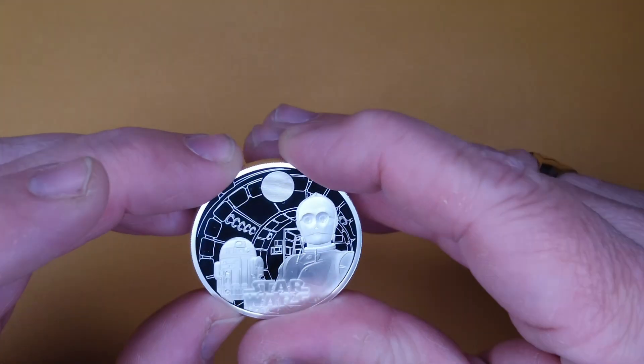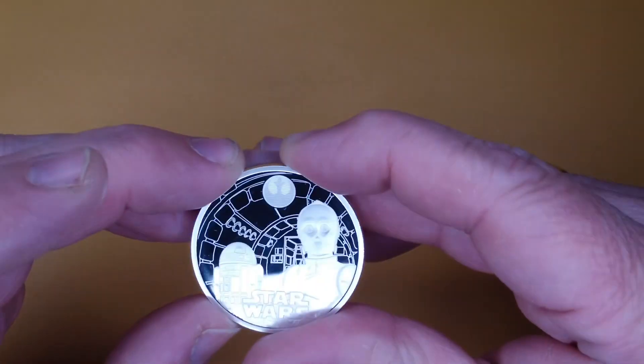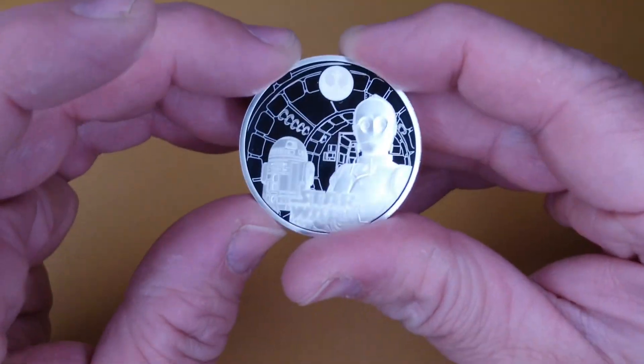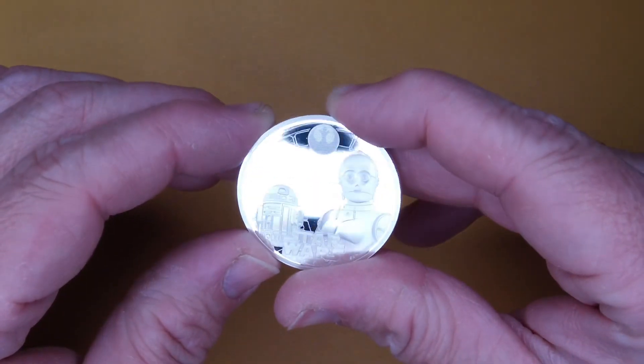I've noticed that when you do the security feature, you can actually see a kind of groove or line through it. I don't know whether that's meant to be there or whether that was in manufacturing, but the line almost mimics the pattern underneath it. Just something to note at the top there.